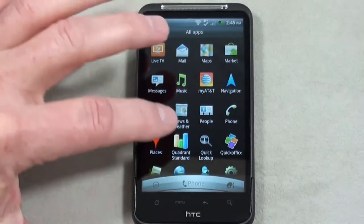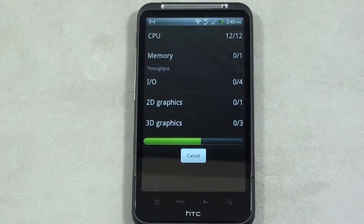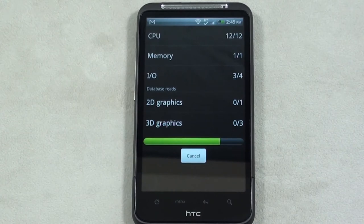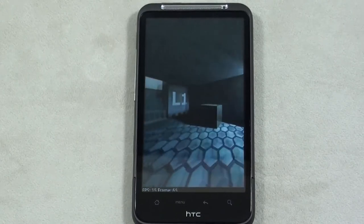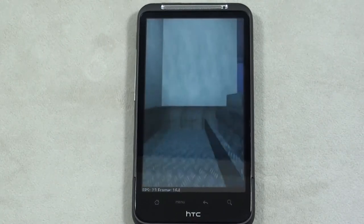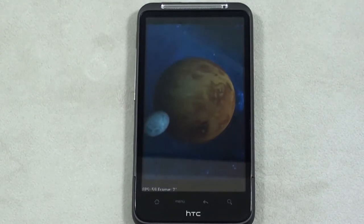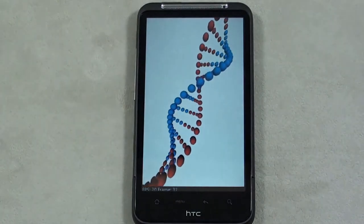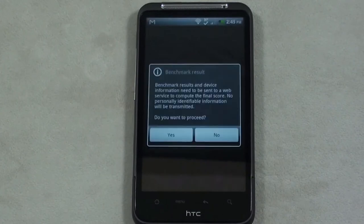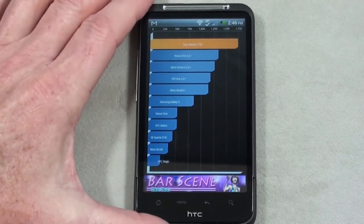I already stopped by the Android Market, so let's run our Quadrant Standard Benchmark Test. It seems to be handling things pretty well. You can see the frames per second in the lower left-hand corner. The result comes in at 1737, top of the chart. So there's a look at the Quadrant Standard Benchmark Test on the Inspire 4G.